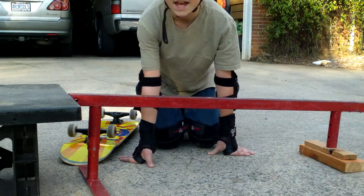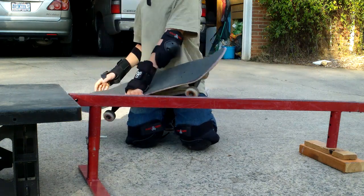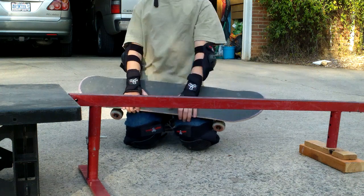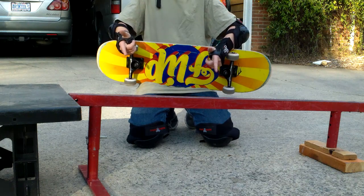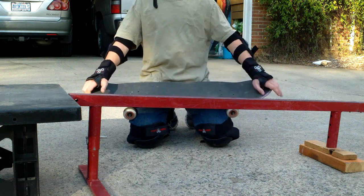Hey guys, this is Black Pipe Videos and today I will be showing you how to grind on a skateboard. How I started out is I have this ramp here that I will show you at the end of the video, and this pole that I actually just bought.